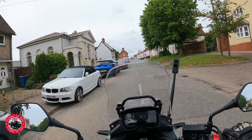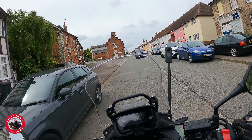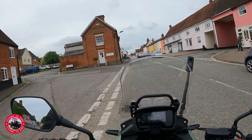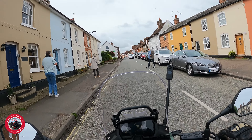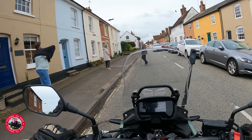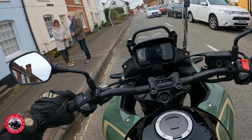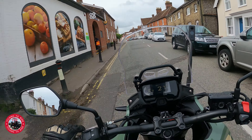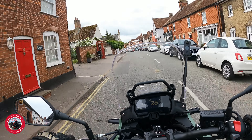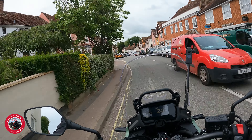I haven't ridden the older model so I can't compare directly, but these upgrades are obviously a big improvement. So you've got twice as much stopping power on the front now - it's got to be better. I'm just riding this to see what the bike's like, and so far it's a lovely bike.